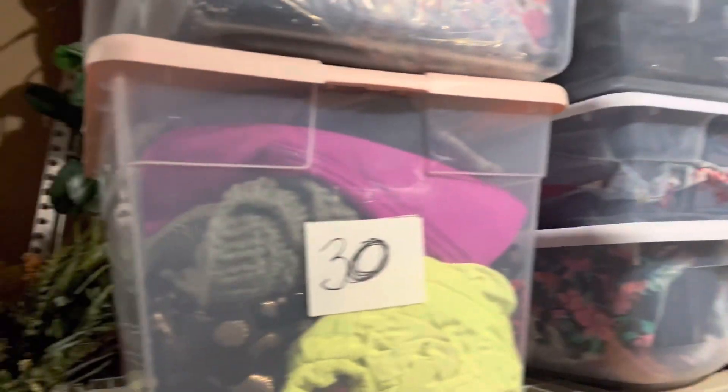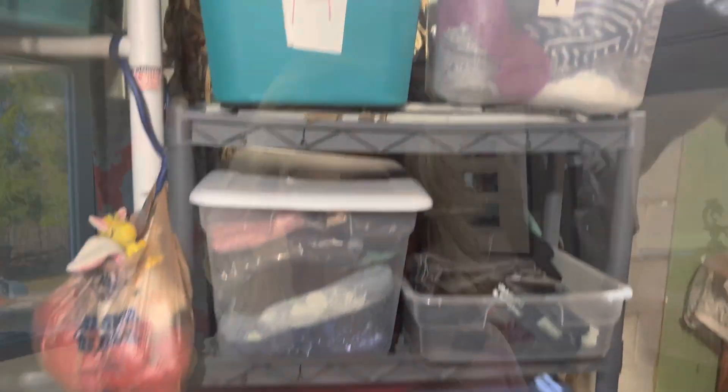But this is where my bins are. I have bins down here, and then I have the rest of my inventory hanging. So I'm going to grab those and I'll be right back.